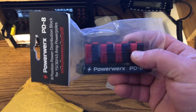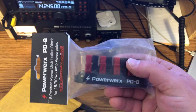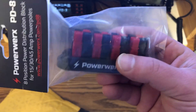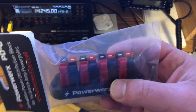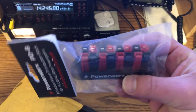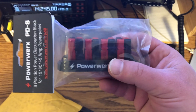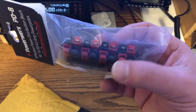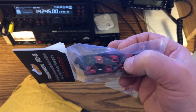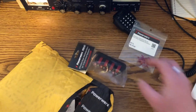I went with the eight-connector version. They do make a four-connector — I believe it's around $23.99 — but I figured go big or go home, it's 35 bucks. Pretty inexpensive compared to the West Mountain Radio stuff, which looks really nice and has fuses. I could care less about fuses since all my stuff already has inline fuses. I just want to plug my power source into one of these and power everything else from it.